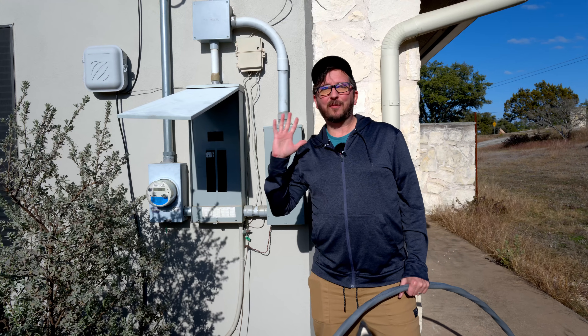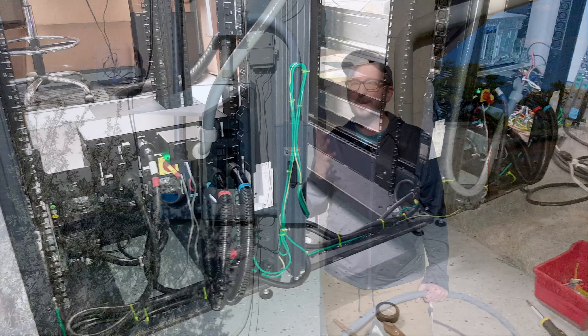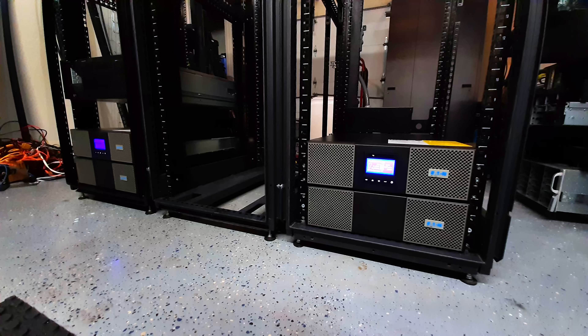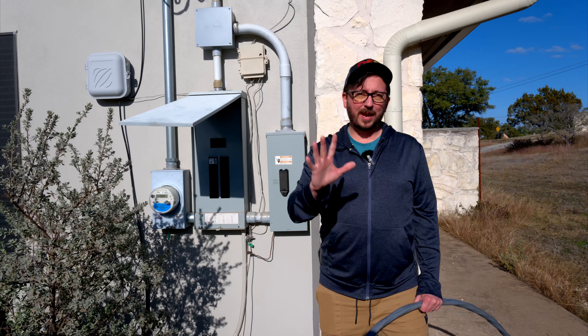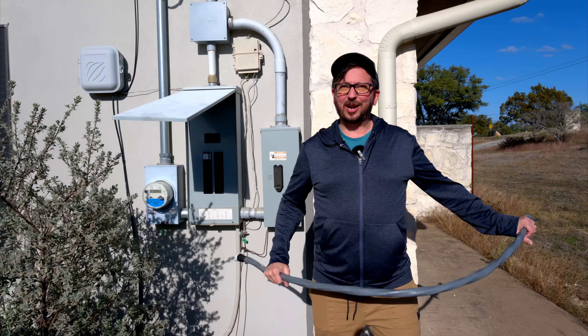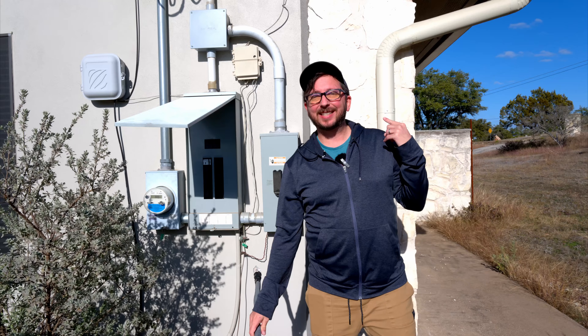We have this sized for 125 amps because on the other side of this, originally we had two 10 kilowatt, 11 kVA Eaton 9PX 11K units — those are amazing units. One of them is now out of commission, so I'm actually doing some rearranging. This seemed like a good time to talk about this. Let's go inside and check out what's going on with the racks and the sub panel.